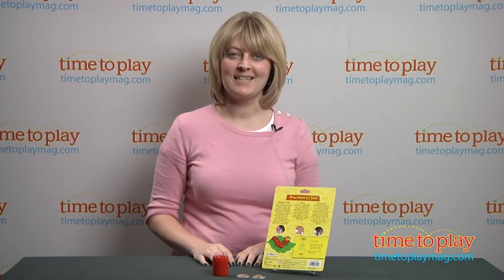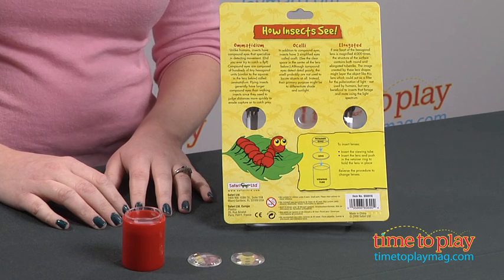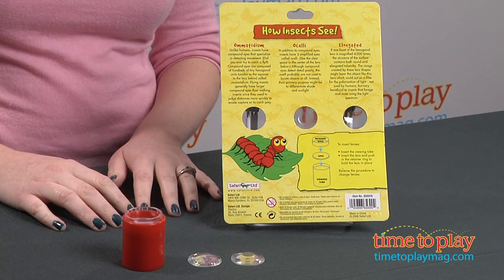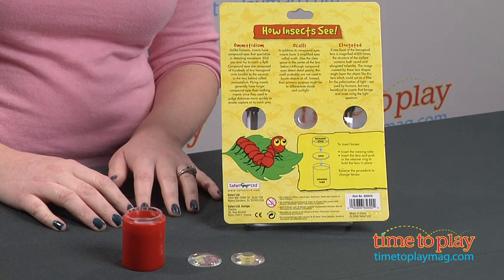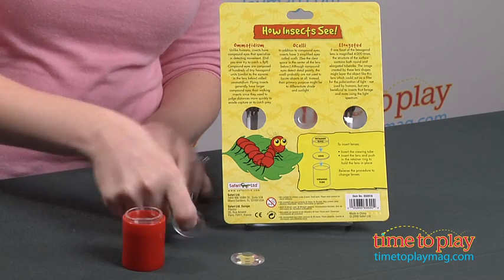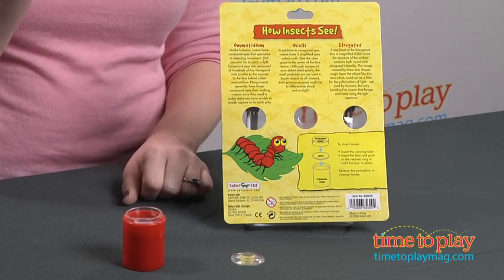Hi, I'm Laurie from TimeToPlantMag.com, and this is How Insects See from Safari. It's part of their Safariology line, and it gives kids a glimpse into a bug's world — literally a bug's eye view, because it comes with three lenses that mimic the lenses you'd find in a bug's eye.